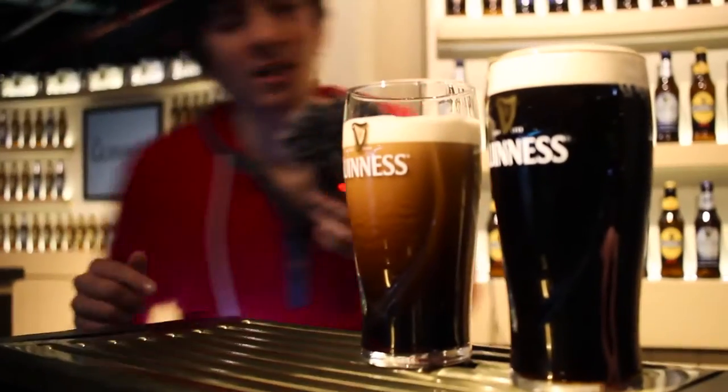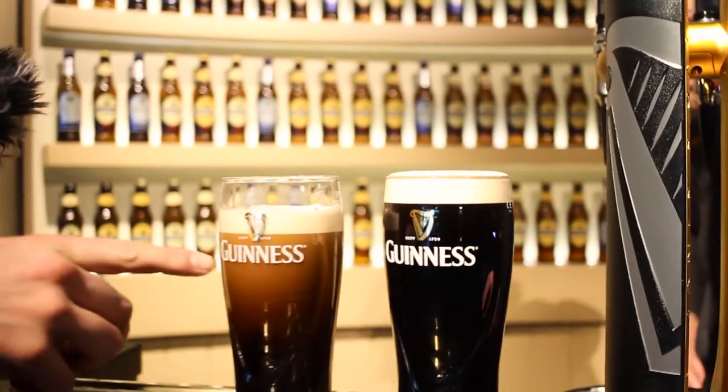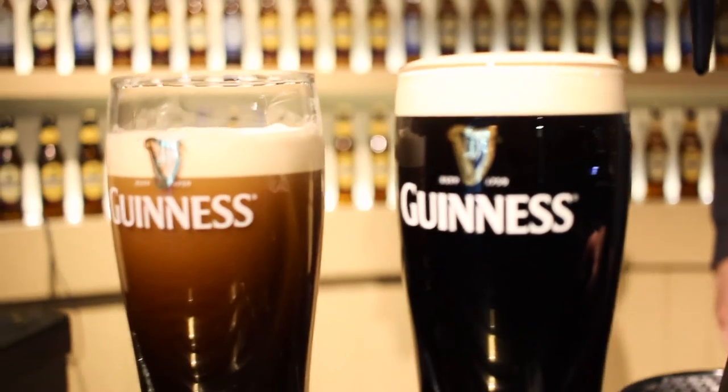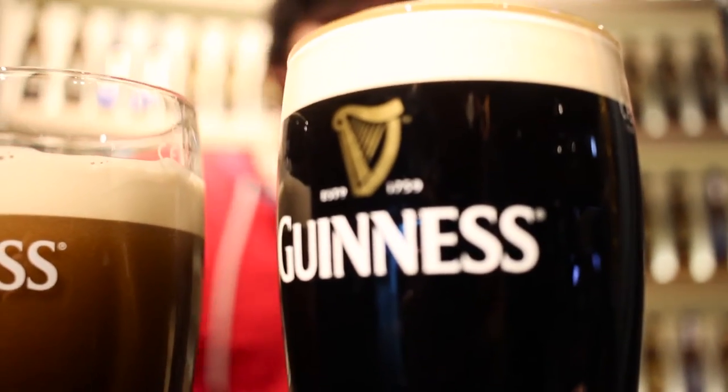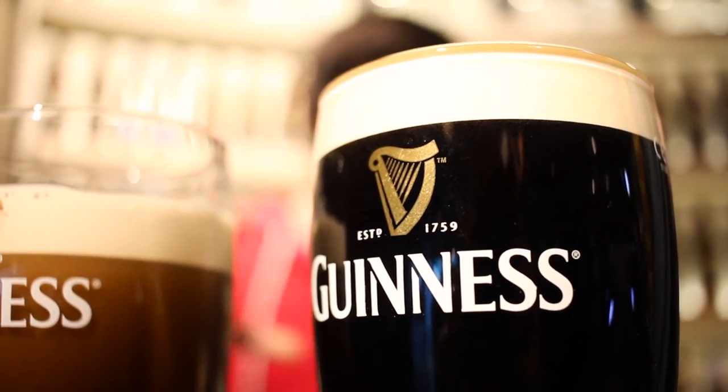So should you ever be in a bar in Ireland, just check if the logo is on the top — not because I want to do advertising for Guinness, but it's really funny to know if it's a good barkeeper who knows about it or not. I'm actually waiting just until it takes that dark color all the way up to the head — that's when I know I'm ready to top off that pint.